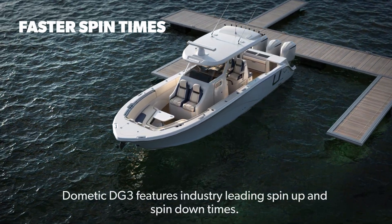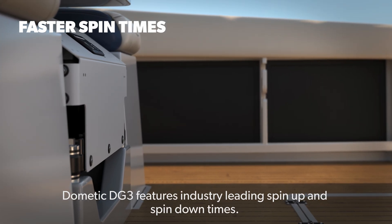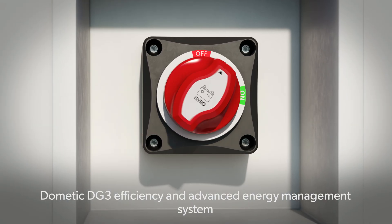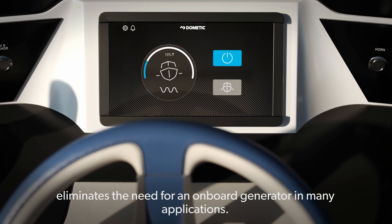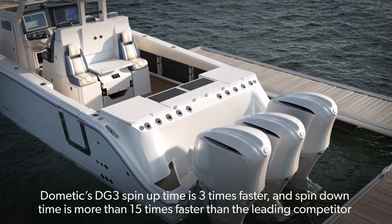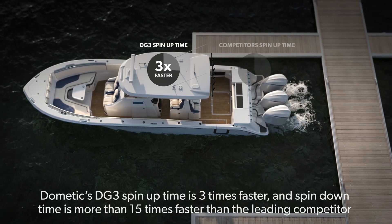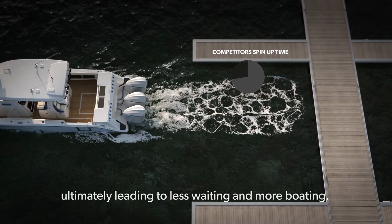Dometic DG3 features industry-leading spin-up and spin-down times. Spin times are achieved with a separate Dometic-supplied 48-volt smart lithium battery. Dometic DG3 efficiency and advanced energy management system eliminates the need for an onboard generator in many applications. Dometic's DG3 spin-up time is three times faster and spin-down time is more than 15 times faster than the leading competitor, ultimately leading to less waiting and more boating.